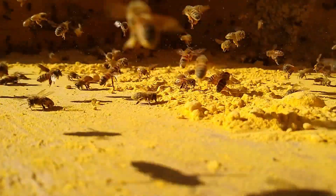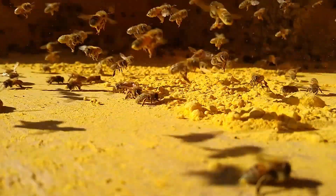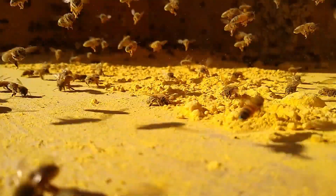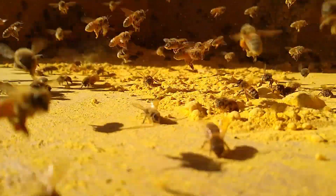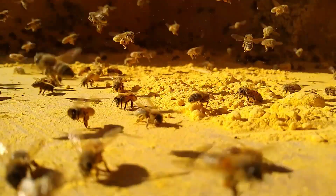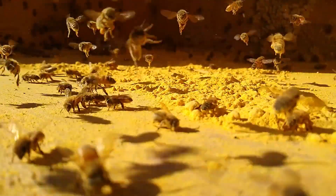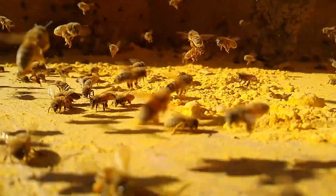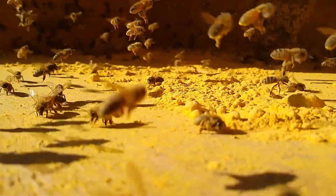Those little packets they'll dislodge. They'll drop that into a cell near where they're raising brood — that's called bee bread — and they will feed that to the larvae. It's amazing the instinct that these bees have.